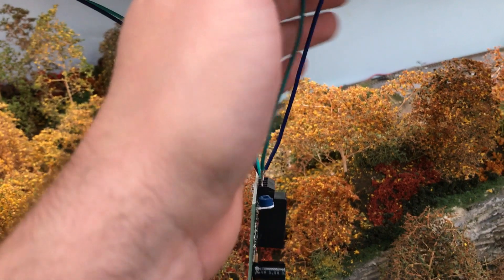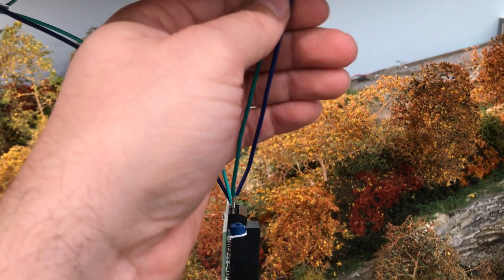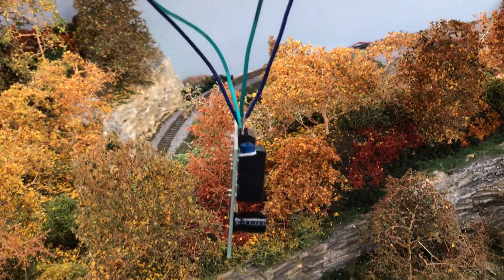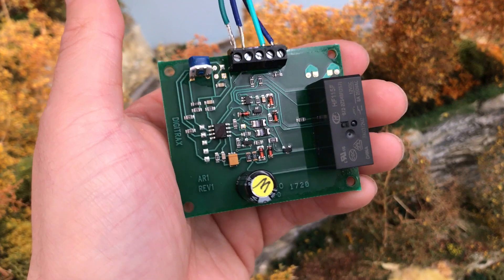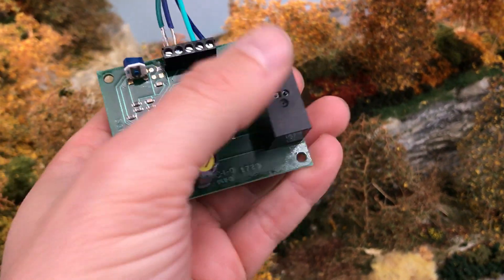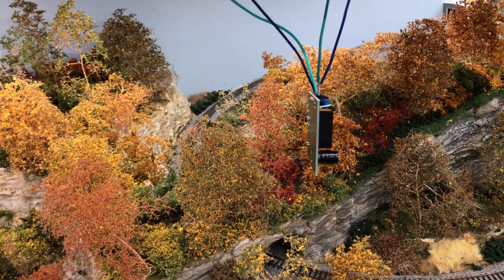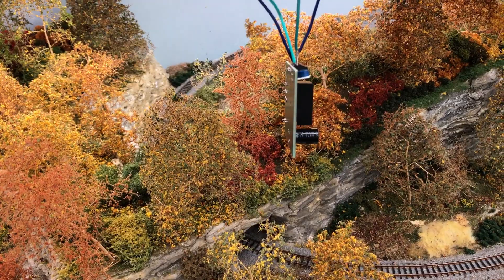The second set of wires reads and sets what the current cycle is inside the reversing section. This little device takes that information, knows whether or not the cycles are lined up, and if they're not, there is a mechanical buzz you will hear. It flips the cycle so that everything lines up and your train passes from the reverse section to the mainline section without having a short circuit.